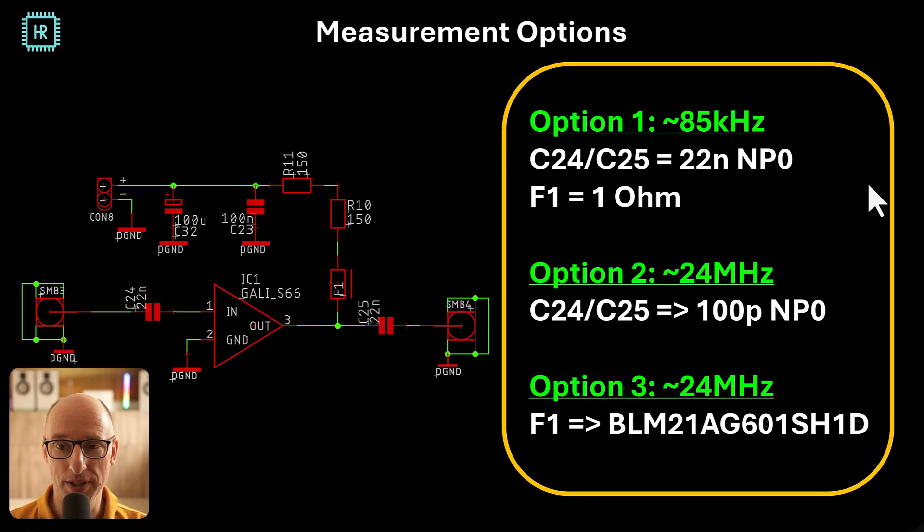Let's start looking at measurements. For this circuit I have three options. The first is the standard setup where F1 is a one ohm resistor, giving a high-pass characteristic of 85 kilohertz. I was curious to see if changing the large input and output capacitors to small ones like 100 picofarad would improve performance at higher frequencies — that gives a high-pass characteristic of 24 megahertz. The final option is to replace the one ohm resistor with an actual ferrite bead to see what that does for performance.